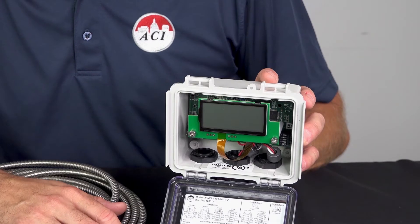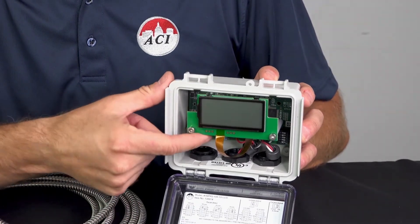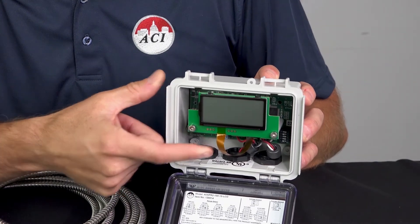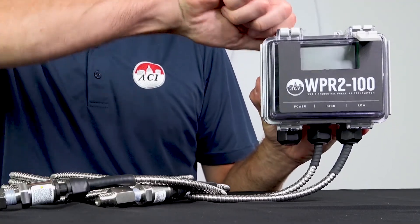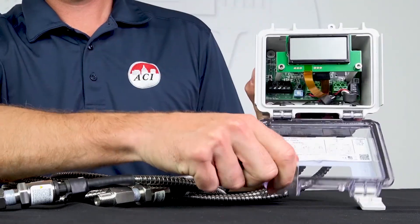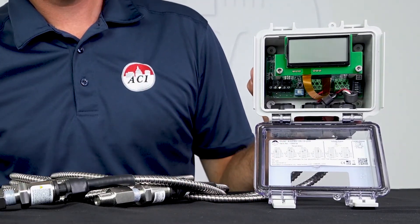On the WPR2 units with LCD display, there's an improved circuit board for the display. We've anchored the display so it won't come loose from the main PCB or get pinched when opening or closing the housing.